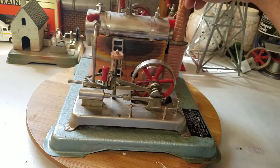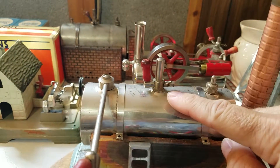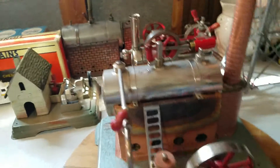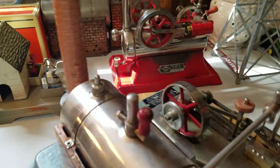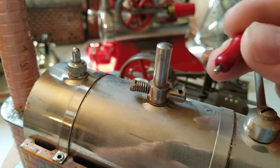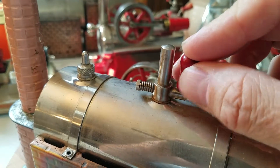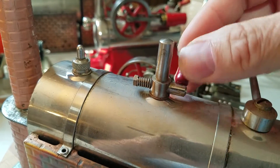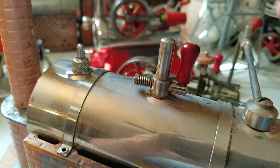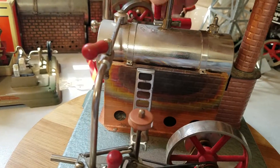You have a pop-up valve right here, and you have a whistle. The only thing I've noticed is the whistle is loose, so that can just be tacked back down inside there. It still works — it is functional, but it's loose, so that can be tightened up.